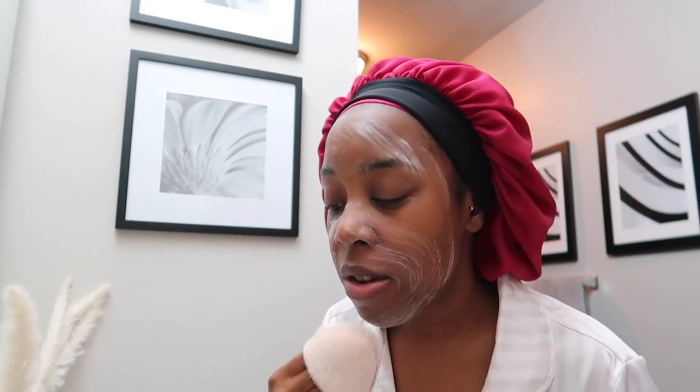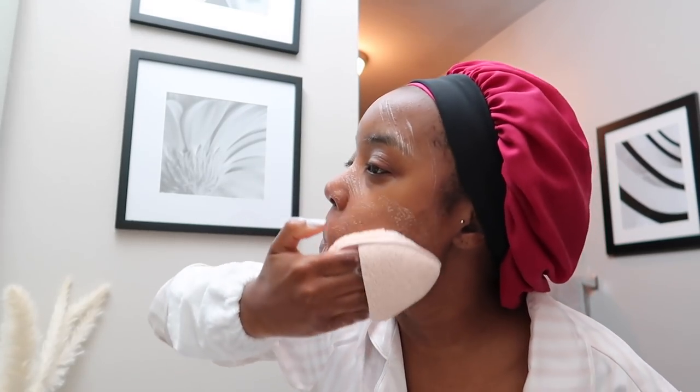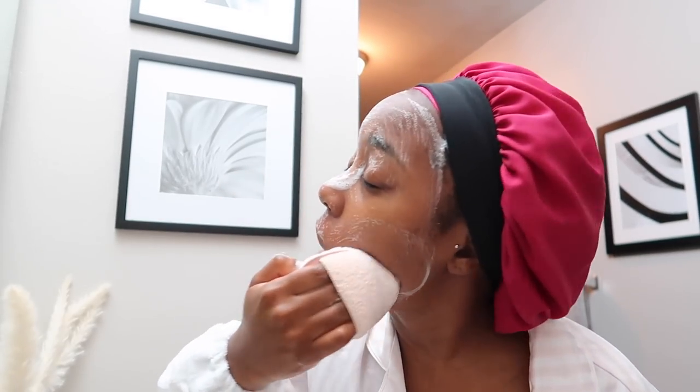I just wash my face with this. I didn't wear any makeup today, y'all saw that earlier. I like this sponge because it exfoliates the skin too. Let me put a little bit more water on it so I can get some more suds. I like to get my forehead really good because this has actually become my problem area — it's really sensitive up there and I break out so easily up there now. I don't know why.